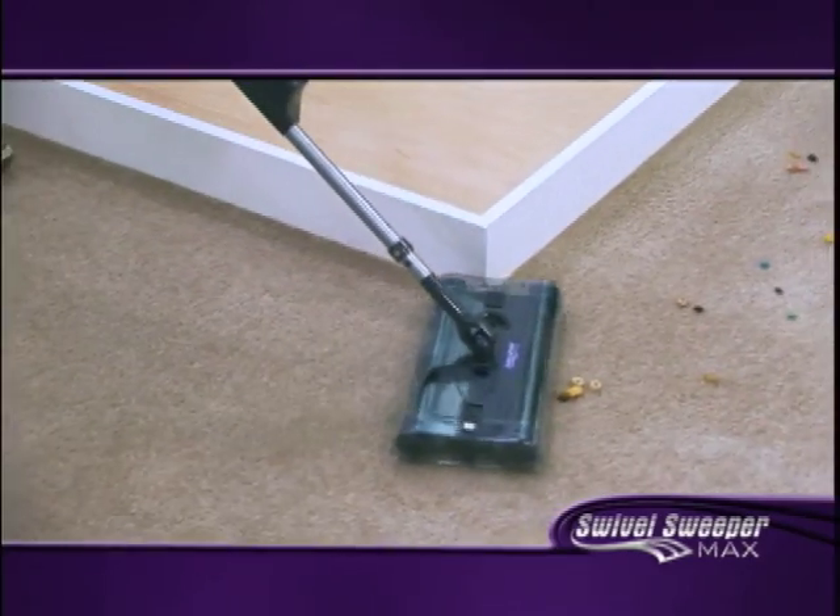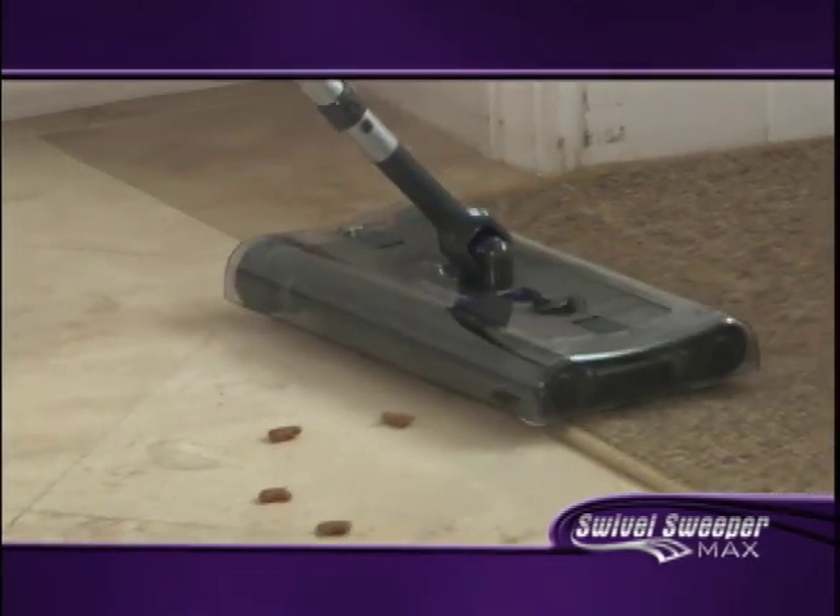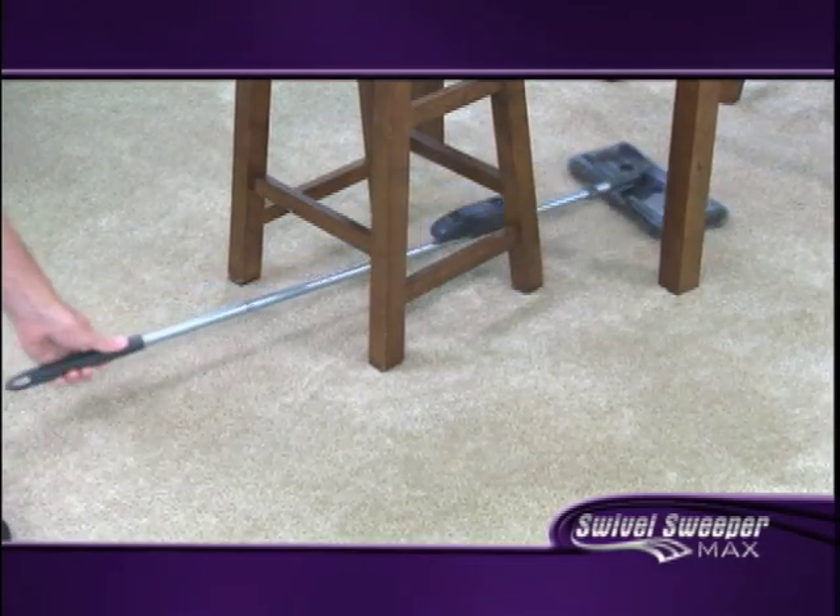I really like the idea that I can turn it this easily. It's fast, it's powerful. It would go under my bed easily. Love it. Get it and you'll be a believer.